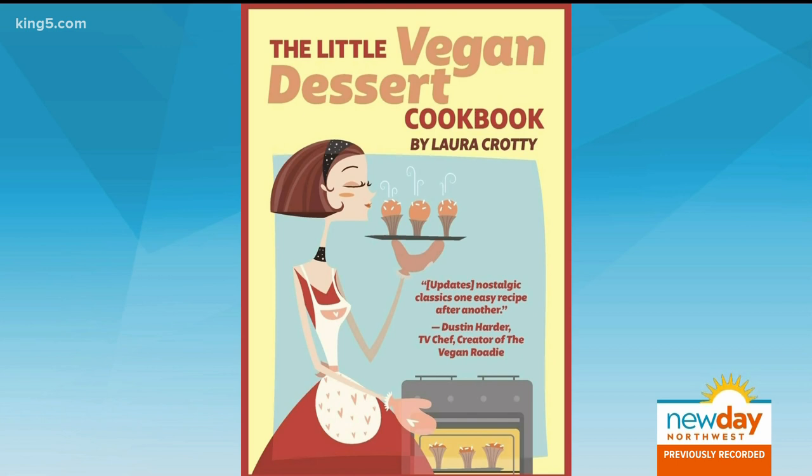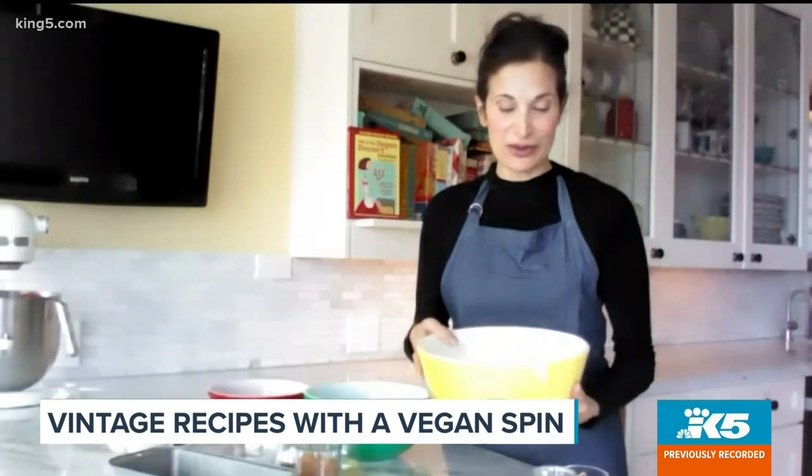Laura recently showed me how to make her vegan coffee cake. The first step is to put the flour right into a large bowl — it's spelt and oat flour — and to that, we're going to add a lot of spices and aromatics.